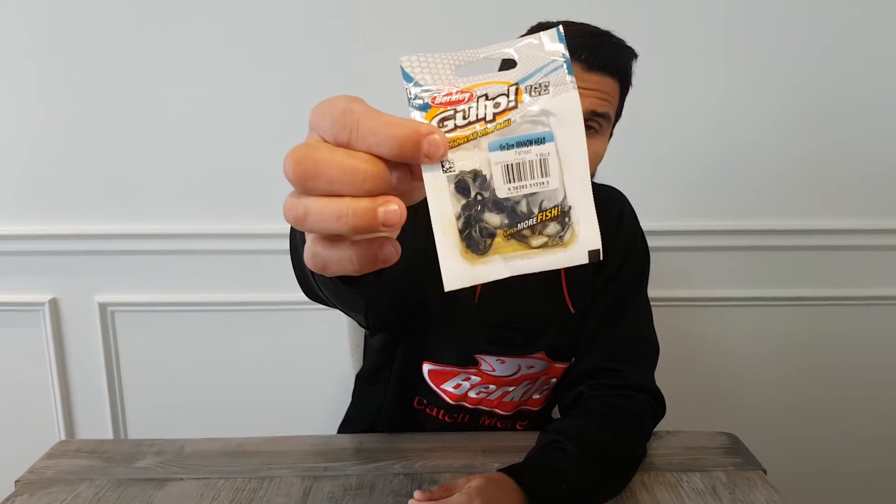Berkeley Gulp is made using PVC and a water-based resin, which allows for maximal scent dispersion in the water. This lets you fish the bait in place and attract fish using a scent field. The resin or oil in the package keeps recharging the baits, and that's what provides them with the continuous ability to produce scent.